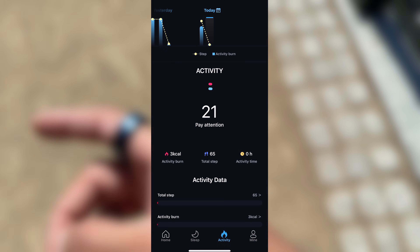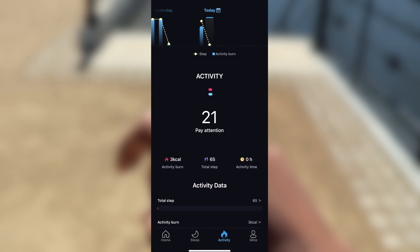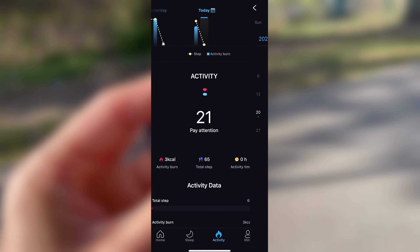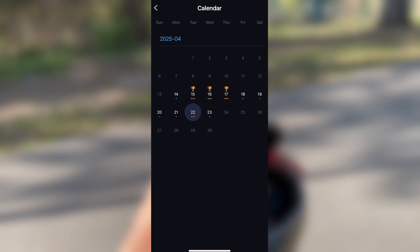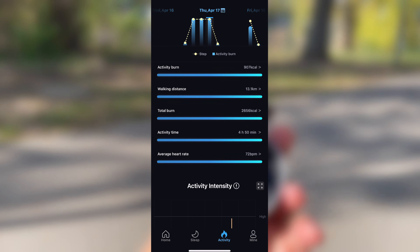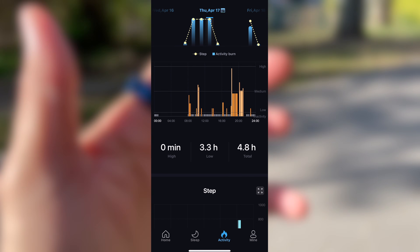Heading into the activity tracking section, this screen gives you a breakdown of your daily movement, calories burned and steps taken. At the top you've got a ring style progress tracker showing how close you are to your daily goal, which is nice for a quick glance. Right below, it tracks calories burned and active minutes throughout the day. There's also a step counter and distance walked, and you can scroll through previous days to see how your activity trends are looking over time.